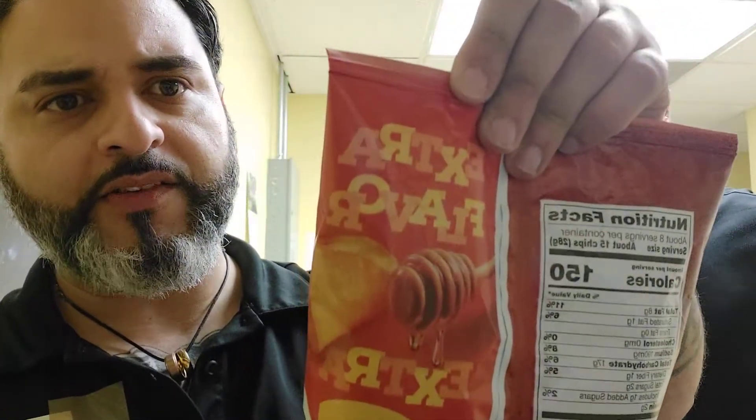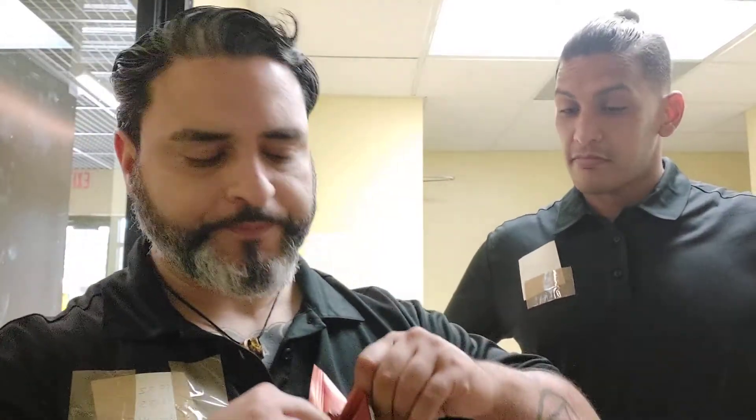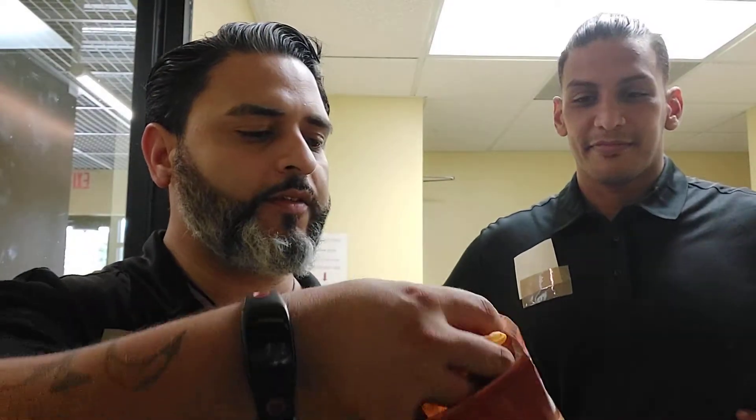The bag says 'extra flavor, extra crunch' with a pepper, so I'm hoping it's extra hot and extra crunch, and not just extra crunch with no heat. Without further ado — smells like Lays, that's what I smell. It has kind of a vinegar-like salt-and-vinegar smell, but yeah, that's definitely a potato chip smell. I'm gonna grab a couple and see if I dive off the deep end.